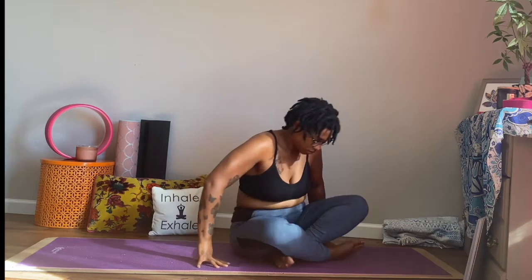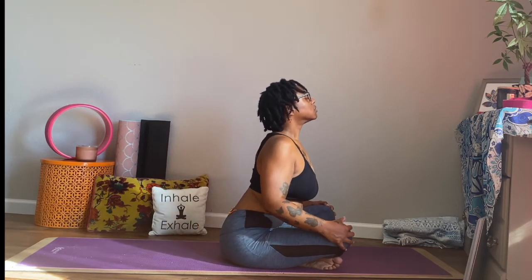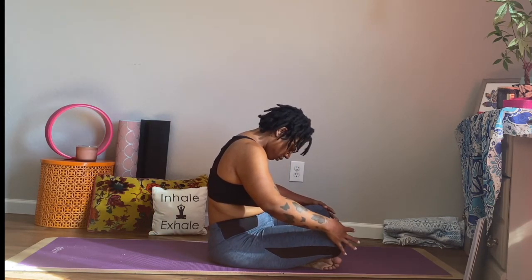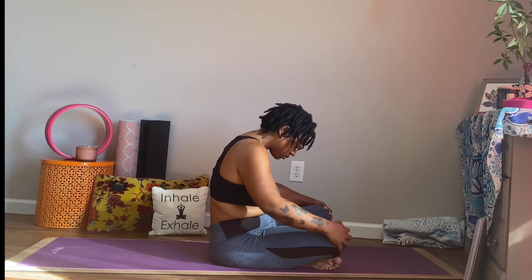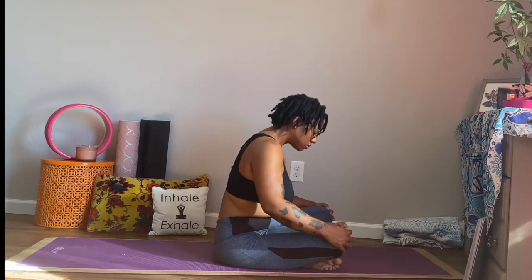Feel your body just settling into your yoga practice. From here, let's start some seated cat-cow. We're going to inhale, bring our chest forward, chin up. And as we exhale, we're going to bring our chin down to our chest, rounding out through the back. Inhale, chin up, chest forward. Exhale, rounding out through the back, bringing that belly in towards the rib cage. And again, keep moving at your own pace for about two or three more rounds.